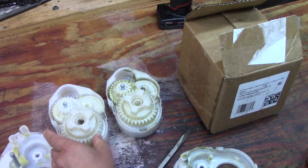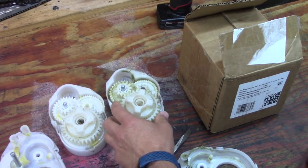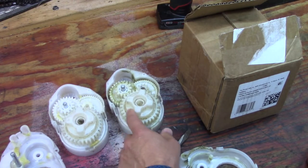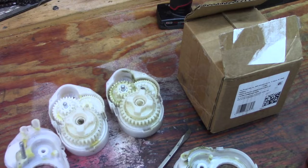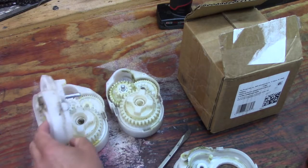This gearbox is still good — this was on the driver's side. The passenger's side had teeth come off during running. I did put more lube in there, but as you can see they need a little bit of attention if we're going to put 24 volts through them.